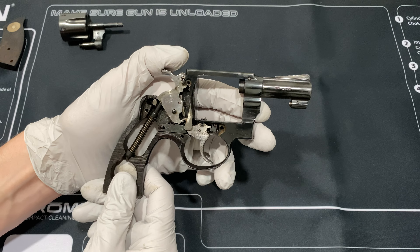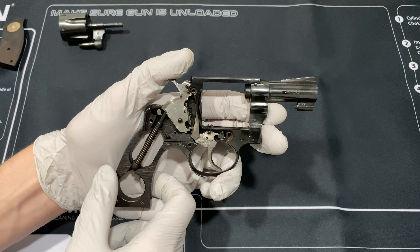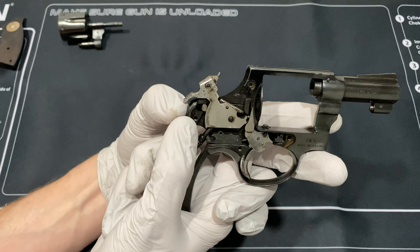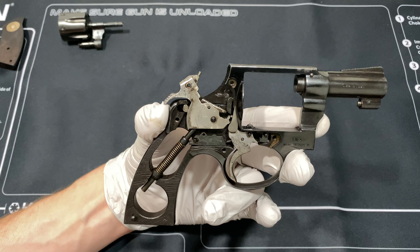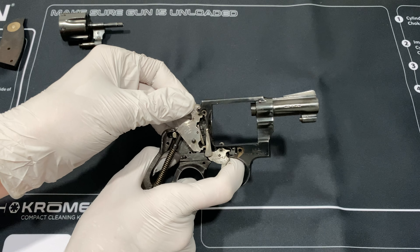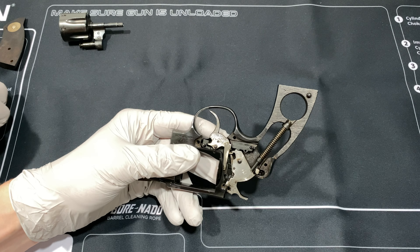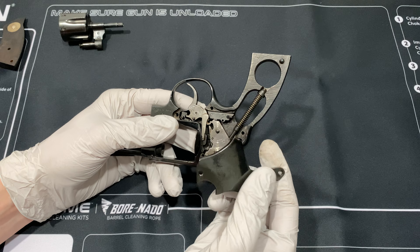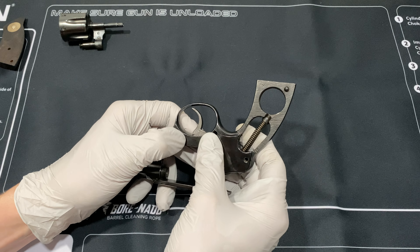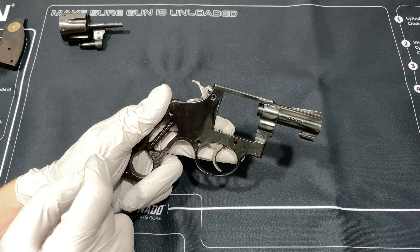Other than that, the inside is pretty much like a lot of other revolvers. Mine has an issue right over here - when I have the hammer cocked back, it'll slip. I think somebody took a stone to it, tried to polish it too much, and damaged it. You can drop it with the trigger. That's the inside.